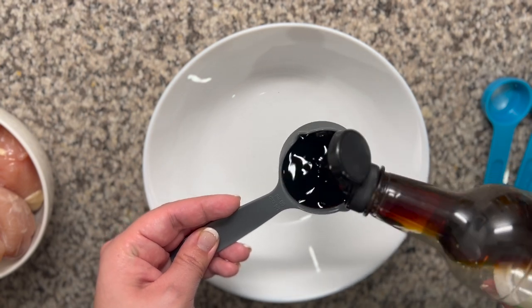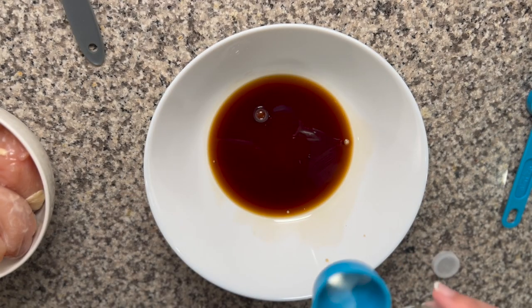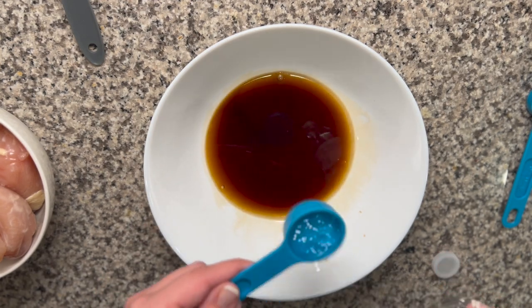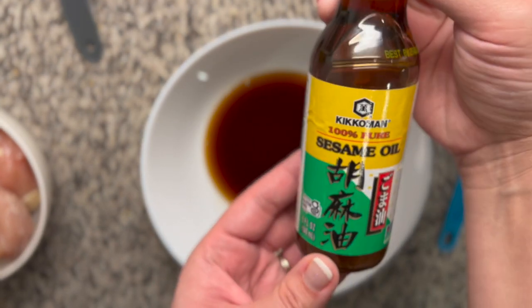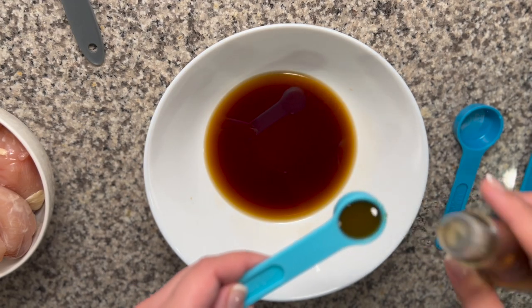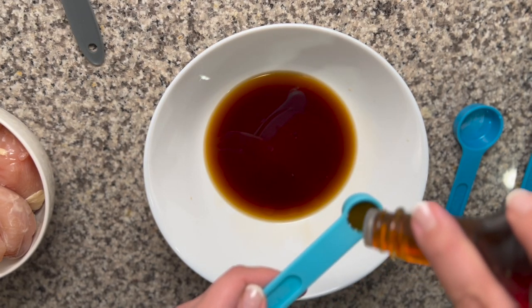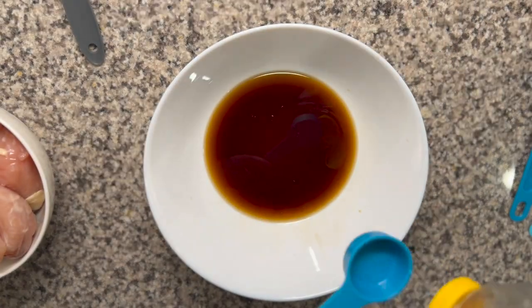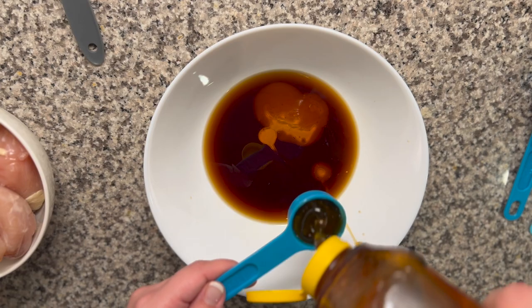This sauce is what's going to coat the chicken and the broccoli — it's the best part of the dish. It makes it sweet but savory, so it's so delicious. Make sure that you follow the ingredients and the amounts for each one so you get the optimum amount of juiciness for your chicken and broccoli. I've done a recipe similar to this before and I didn't make enough sauce and it was dry, so just make sure you're on par with what the recipe calls for.